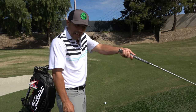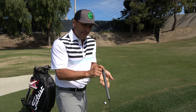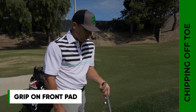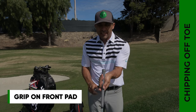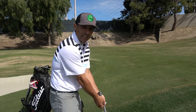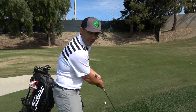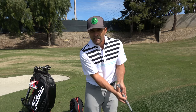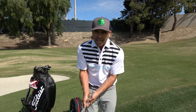Next, after you get those hands high, you can't grip it the same way. You're going to have to grip it in the front pad of your left hand, up higher, so you can hold that hand down and the hand comes more underneath. Both hands go down like this, elbows in — that's kind of the setup position. It's a bit exaggerated but that's the feeling you want.